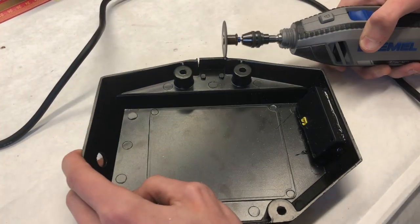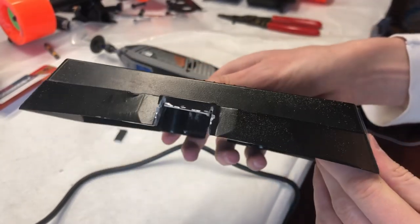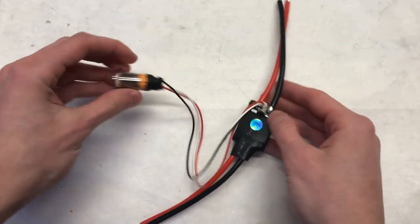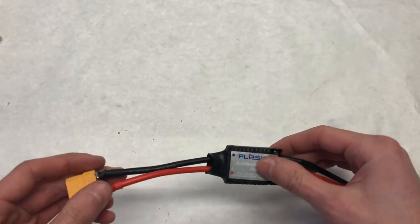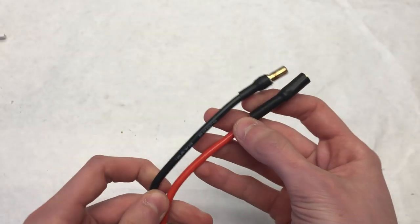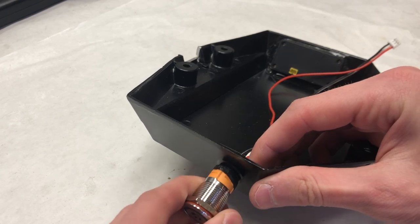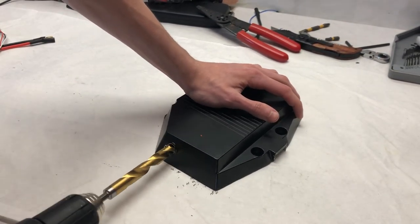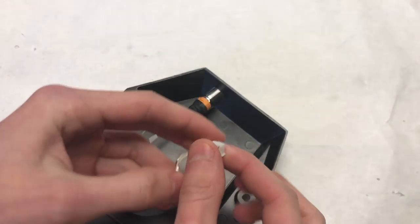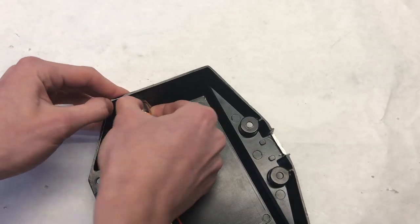We used the Dremel to cut a small piece on the back side of the enclosure to allow the wires to pass through. For a switch, we're using a Flipsky Anti-Spark Pro switch with a simple LED push button. We soldered an XT90 connector to the output side going to the VESC, and 5.5mm bullet connectors to the input side going to the battery. The enclosure had a pre-drilled hole but it was slightly too small, so we drilled it a bit larger to accommodate the switch, then threaded and tightened it in place with the nut — resulting in a flush and nice-looking power switch.